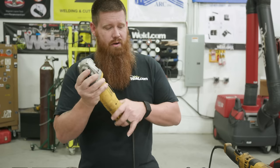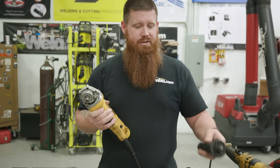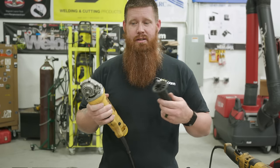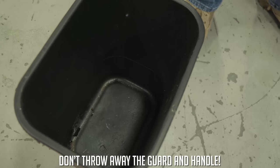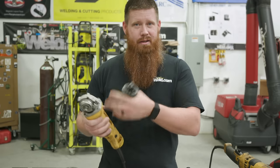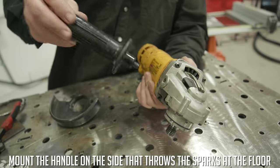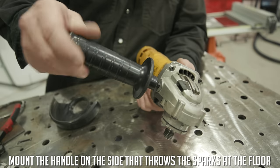Once I'm sure the grinder is serviceable, I want to start putting it together. There's a handle that comes with your grinder — this is one of the items that gets thrown out as soon as somebody opens the box. They pull the grinder out, throw the handle away, throw the guard away, put a disc on, and go to work. Wrong. Don't do that. Take the handle and mount it to the grinder.